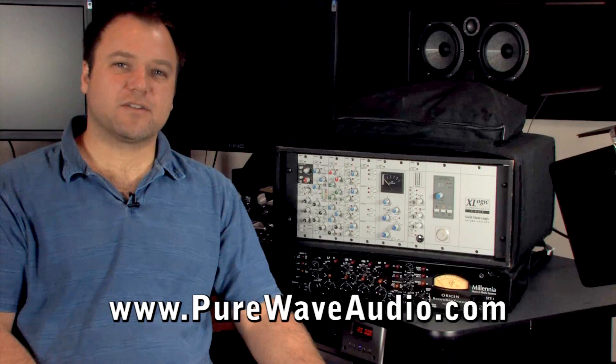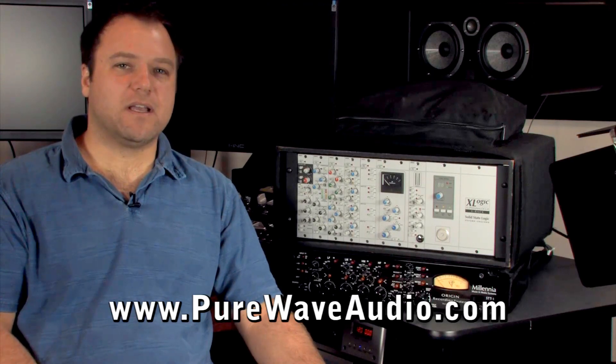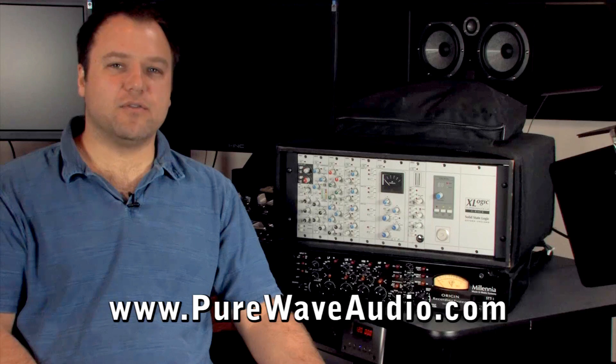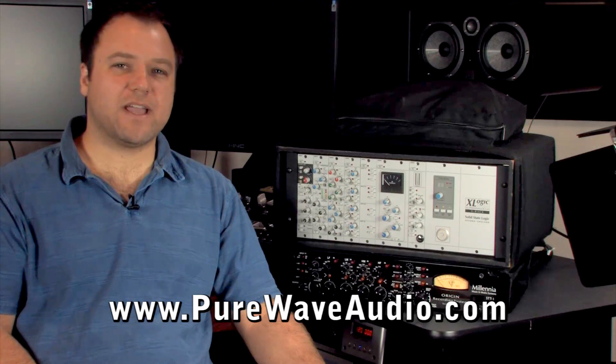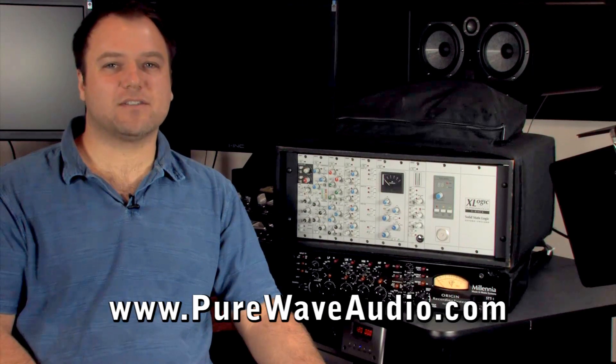SPL has created a proprietary rack pack system. Recently, they came out with a hybrid that houses four rack pack and four 500 modules. SSL has taken a unique approach with their proprietary X-Rack system by including total recall, which can not only be recalled from the chassis itself, but any SSL console it is attached to.